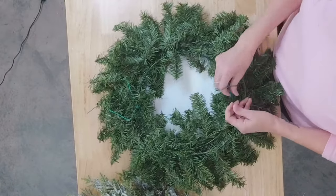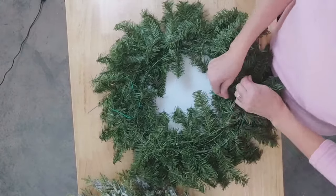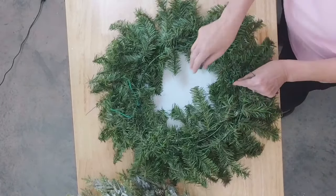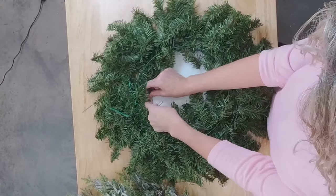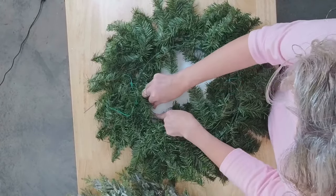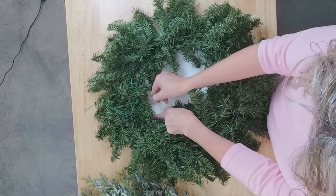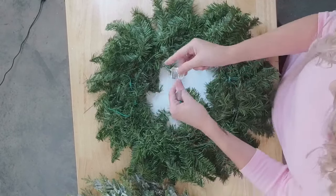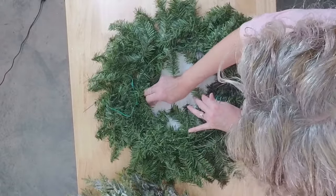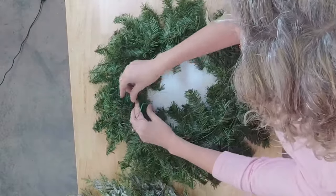I'm just going to tie these off nice and tight now that we've got it where we want it. I also notice I forgot to take off the little tag from my sign — let me see if I can peel it off. I usually try to get these off with the heat gun before I start. This one looks like it'll come off okay. Now I'll just tighten this one up a little bit better.